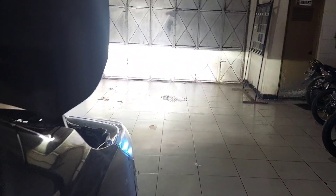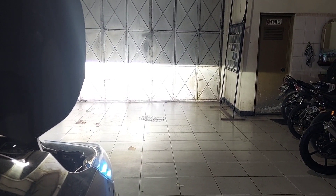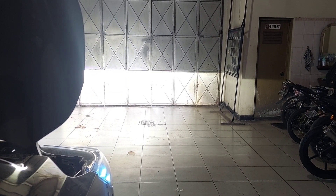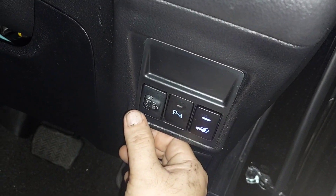Ini coba kita naikkan, ini turunkan — bisa naik, bisa turun. Wow, keren. Dan ini kita bikin yang setengahnya saja — ini maksimalnya 5, kita bikin di 2,5 seperti ini teman-teman. Cakep sekali ya teman-teman. Wow, keren. Ini sudah selesai semua, kita akan istirahat.